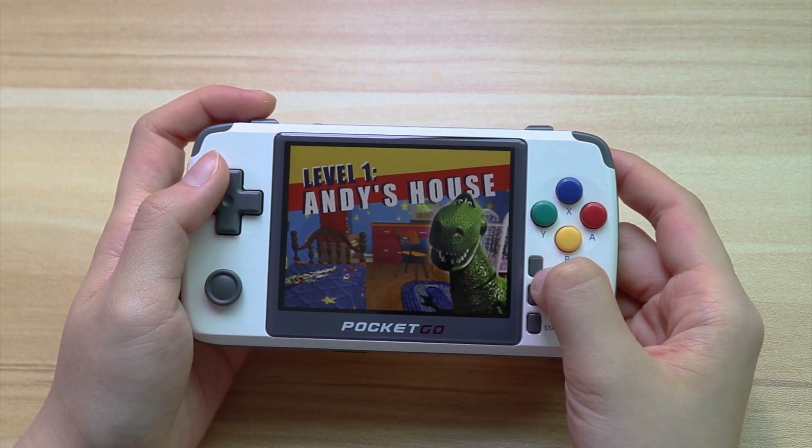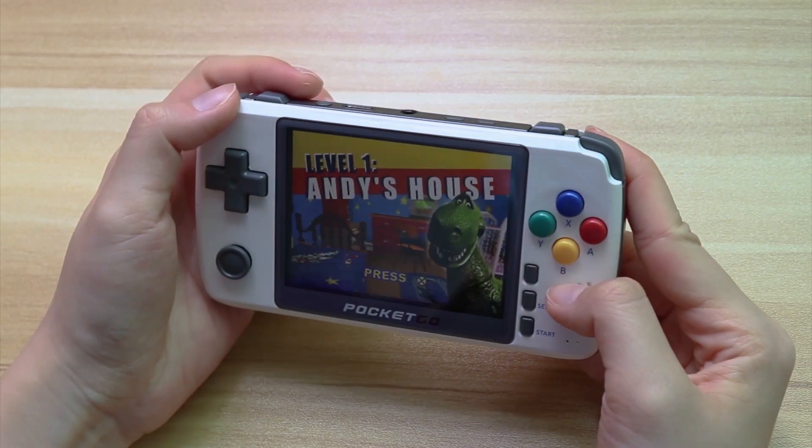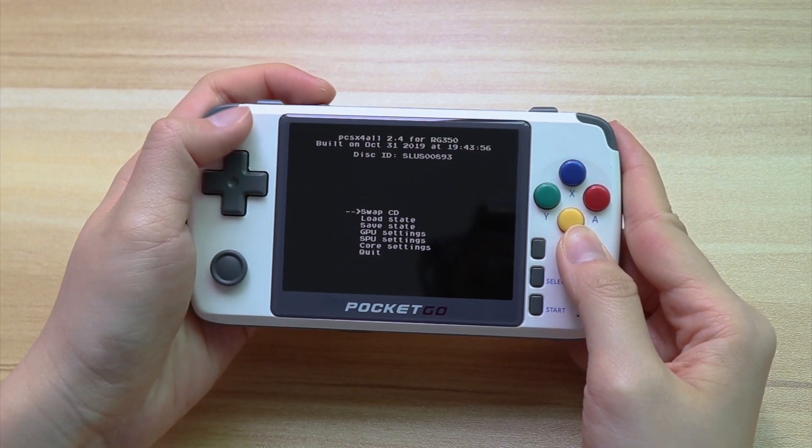There is one change we didn't mention before. The position of the manual button has changed — the manual button no longer does its job, and the power button takes its place, the same as the RG350.